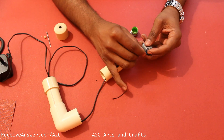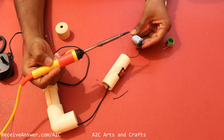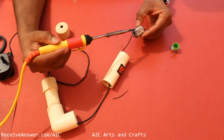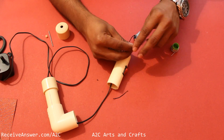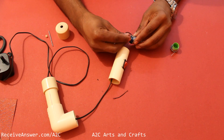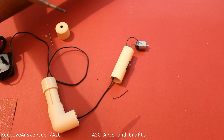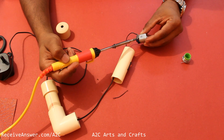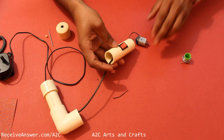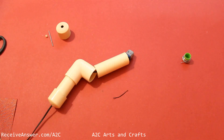Connect the wire coming from the switch to the motor. Connect the other end of the charger wire to the motor as well. Now connect to the power and check if the motor is running or not.